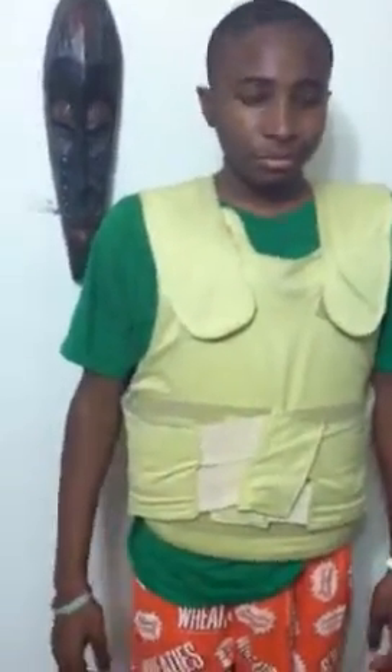Hey, what's good? This is Dee Jones, and basically, I want to show you the resistance of my vest. It's bulletproof, and it's knife-proof.